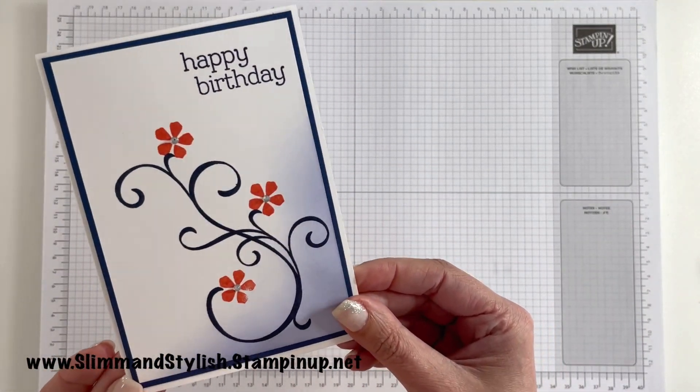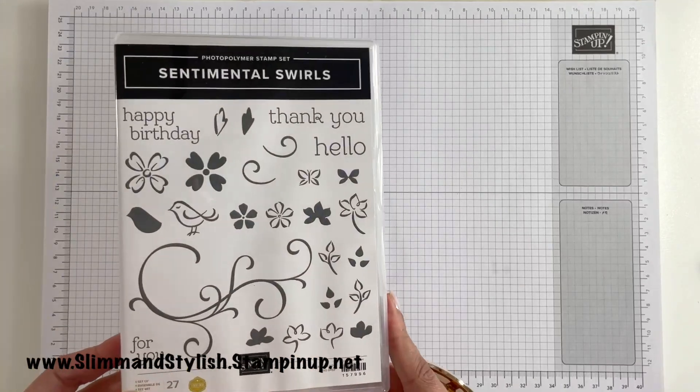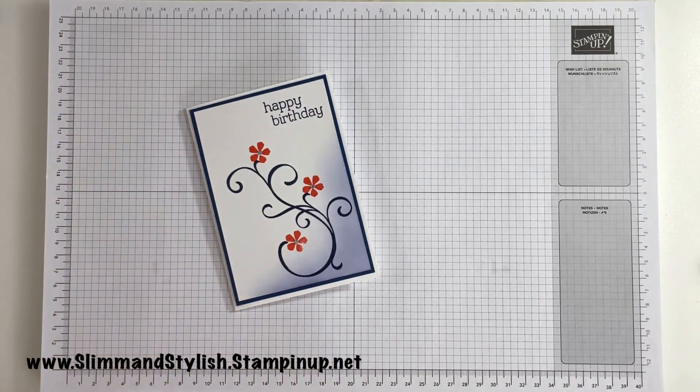You can just do it before you run out of the door! Thanks everybody for joining me today. Everything I've used is available on my store slimandstylish.stampingup.net. As I said, if you do like this Sentimental Swirls photopolymer stamp set, it's best to get it now rather than later. Thanks everybody and I'll see you all again soon, bye!